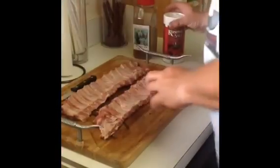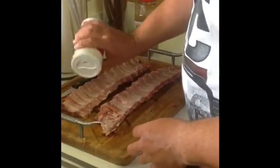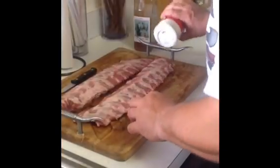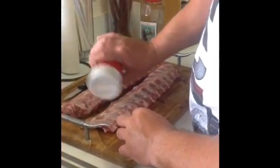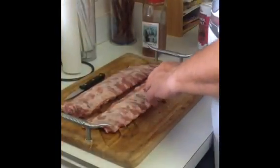Once I've got that there, there's a little bit of fat on the end I'm going to take off. What I like to do is add a little bit of kosher salt to it, just put it on both sides.